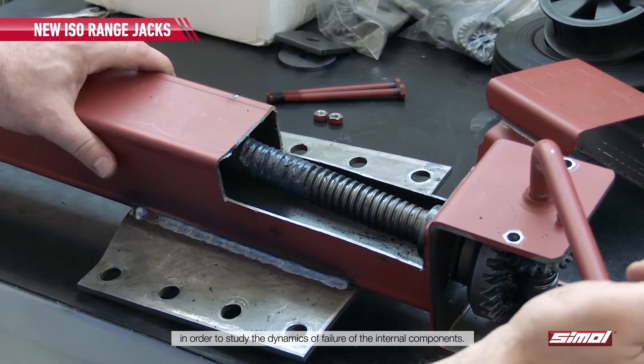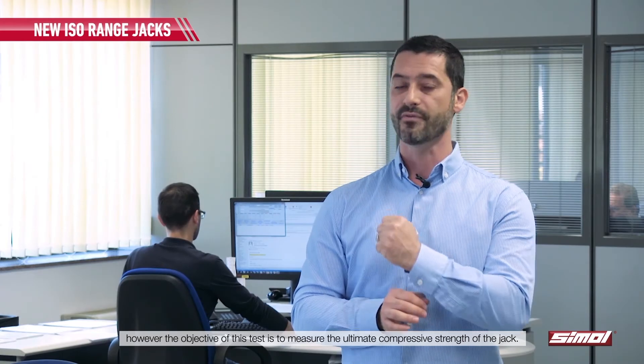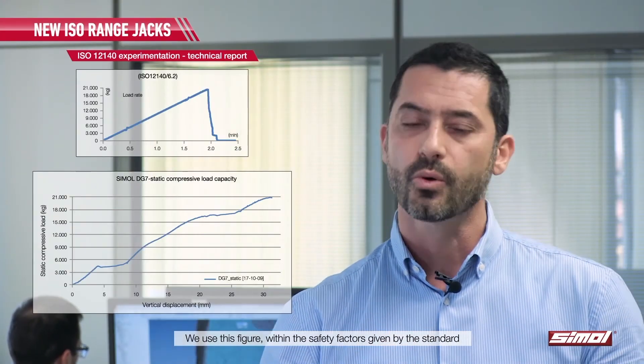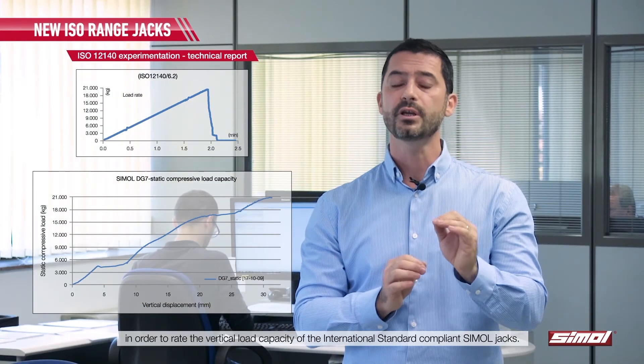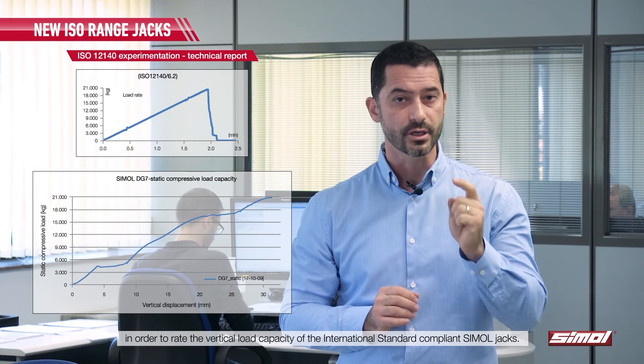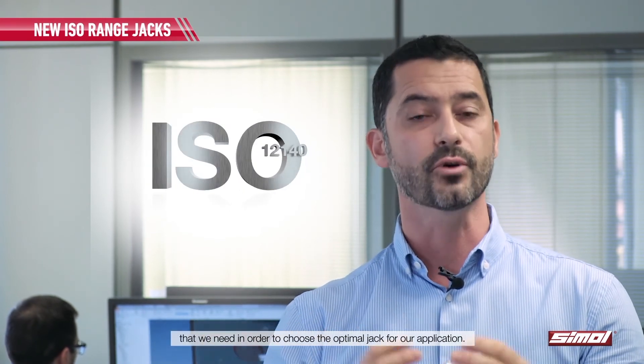Possibly we can also dismantle the jack in order to study the dynamics of failure of the internal components. These are valuable information. However, the objective of this test is to measure the ultimate compressive strength of the jack. We use this figure within the safety factors given by the standard in order to rate the vertical load capacity of the international standard compliant Simul jacks. This is one of the most important parameters that we need in order to choose the optimal jack for our application.